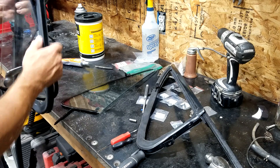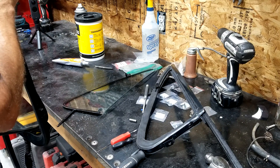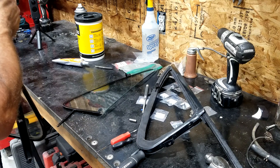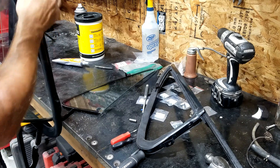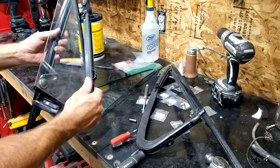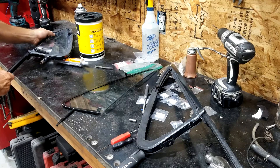This weather stripping stuff is a pain in the keister to put on. It has to slide into that channel, and the best way to do it is to get some kind of non-oil-based lubricant. Dish soap works pretty well. Nice foamy spray glass cleaner works pretty well — something to lubricate it to get the weather stripping to stick inside of that channel. Absolutely critical. Then slipping this on isn't too bad. The other one hasn't been put together — we'll do that right here, right now.